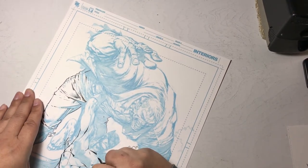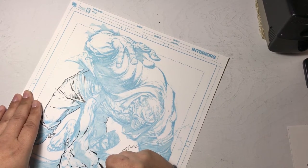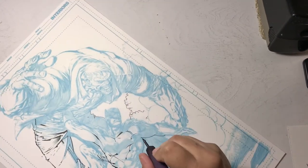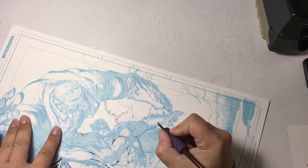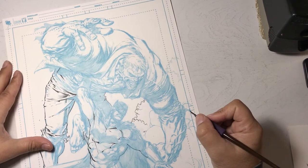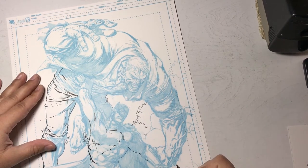Even straight out of the box, sometimes nibs aren't going to work. They are machined, so quality control can sometimes be lacking, and you can get a bad nib even though it's brand new.